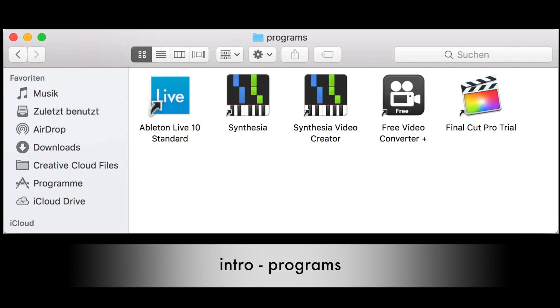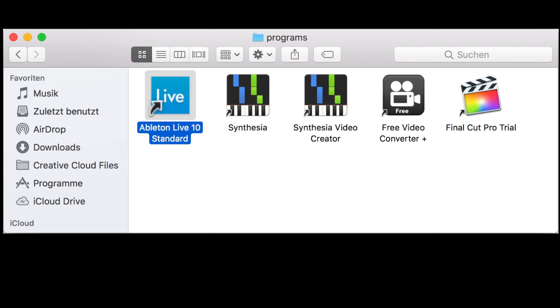The first program I use is Ableton. It records my playing digitally — that means it records the signal that the electric piano is sending to the computer while I play. It's rather expensive, but you can test it for free, although you cannot export or save anything in the trial version.